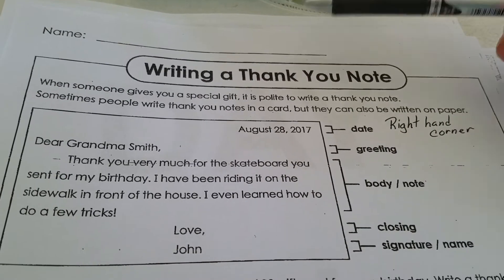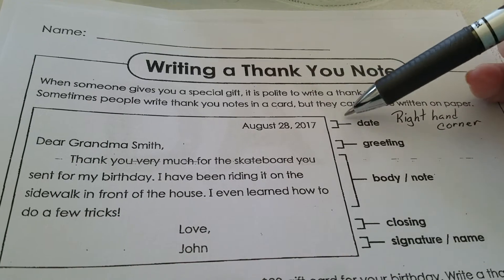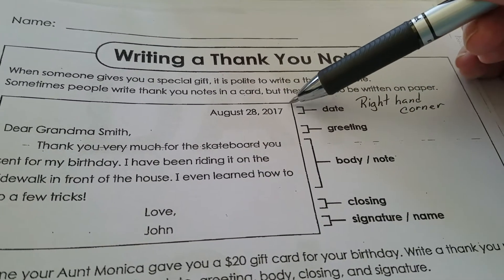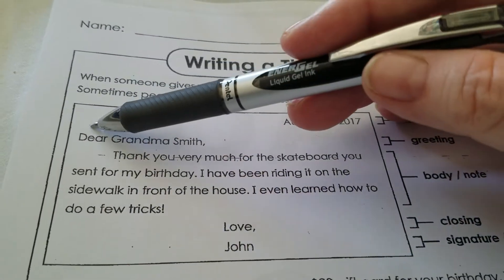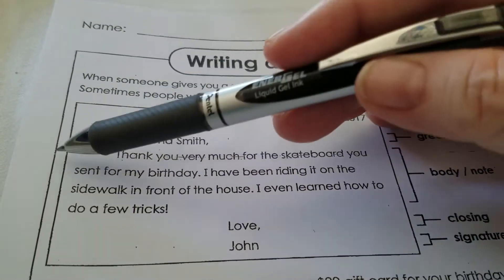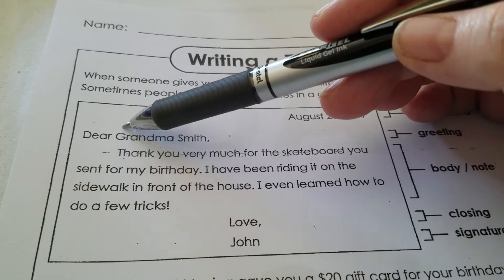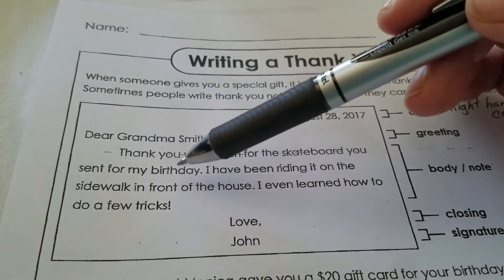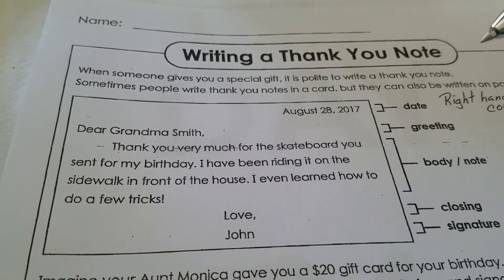So let's look at the structure of a thank you note. This is very short, very straightforward. Your date goes up here in this right-hand corner, as you can see — right-hand corner right there. The greeting is 'Dear Grandma Smith' in this case, so it's 'Dear' whoever gave you the gift, and then that comma. You indent — usually you're right under this letter, see how they did that. 'Thank you very much for the skateboard you sent for my birthday.'